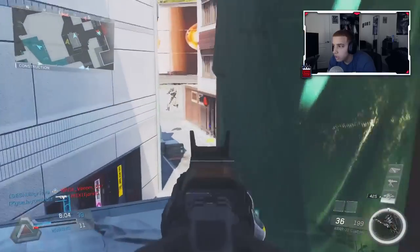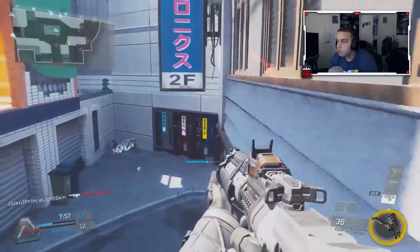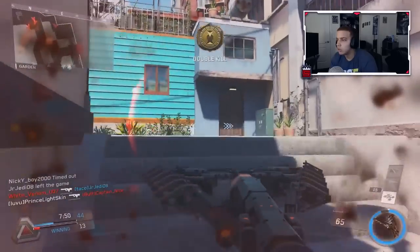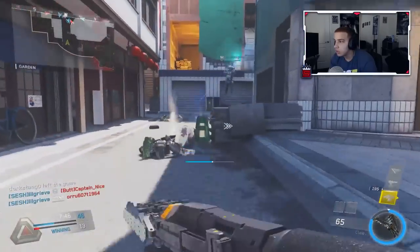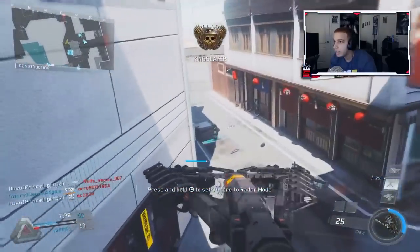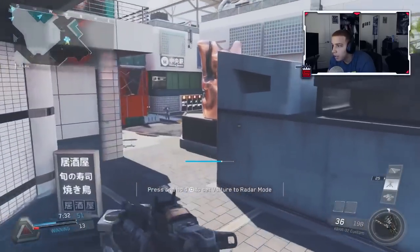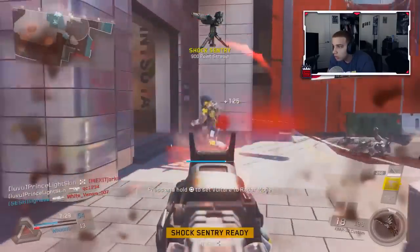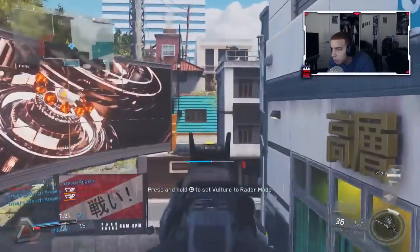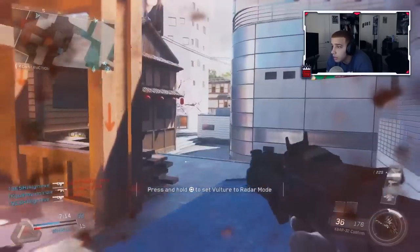Scuf just doesn't last very long — I've had so many Scufs break on me. I like the thumbsticks and buttons a lot better on the Battle Beaver. That's just the Scuf for you. Let me know what you guys think — I think you should definitely give Battle Beaver a try if you haven't, just to try something different.